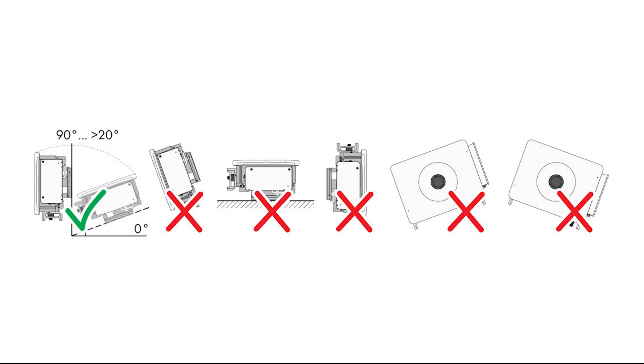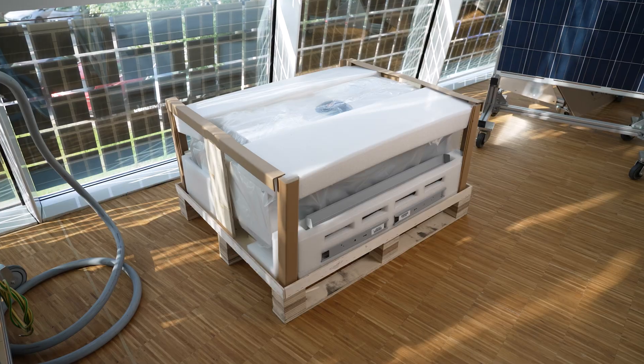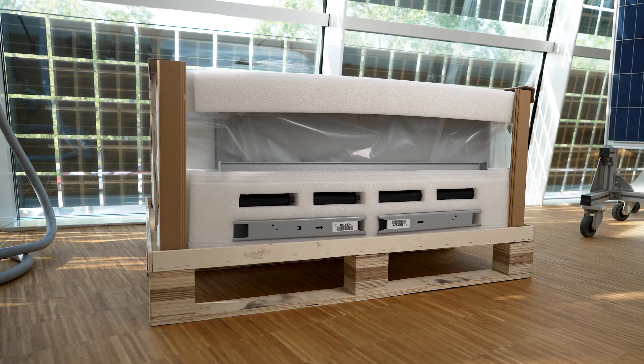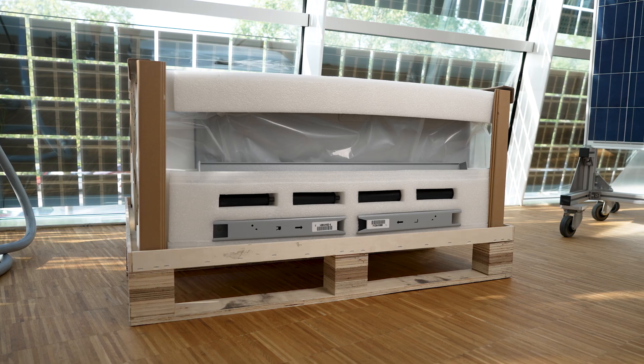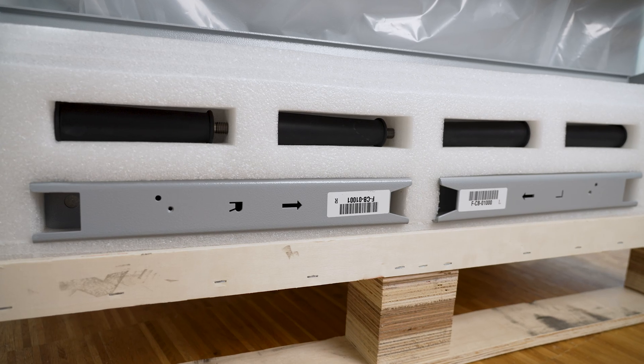The inverter requires at least two people for mounting. In this video, we'll be mounting the inverter onto profiler rails to prepare the device for training sessions at the Solar Academy. The inverter arrives on a pallet and upon opening the packaging, several components such as the mounting bracket are embedded in the Styrofoam.